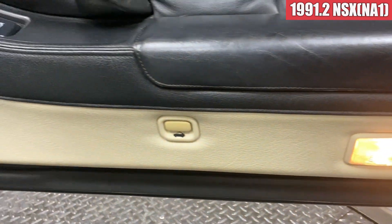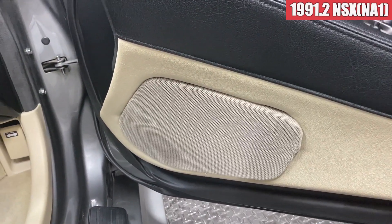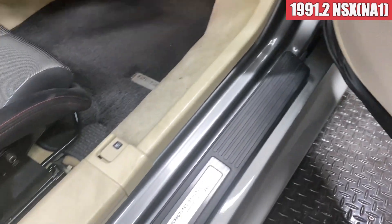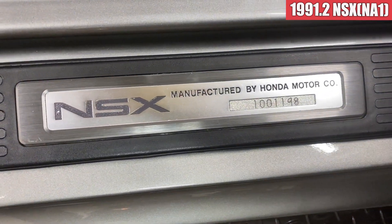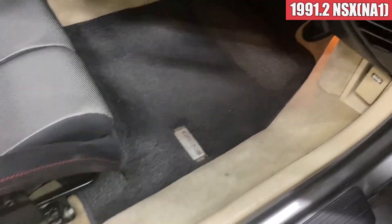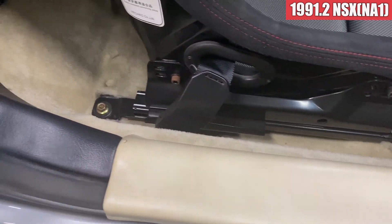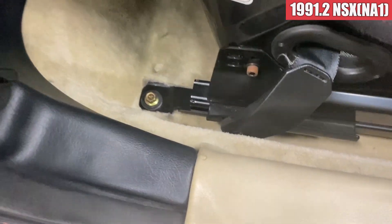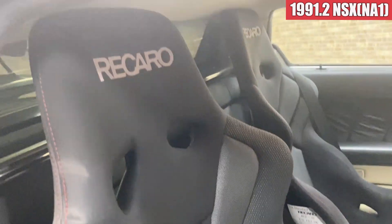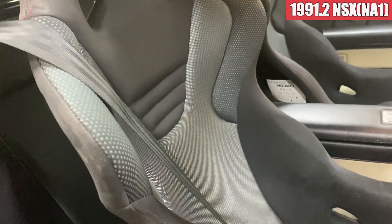運転席のドアトリムですね。この辺の革のすれみたいなのがちょっと出てきてますね。内装がもともと白の本革シートが付いている内装だったんですね。クイーンプレードが付いてるやつですね。室内は結構革の匂いが残っております。ちょっとここはすれがあるかな。白の本革シートというのもなんか微妙だったので、